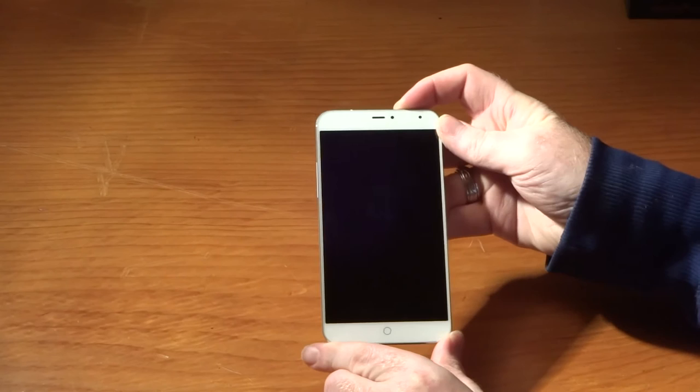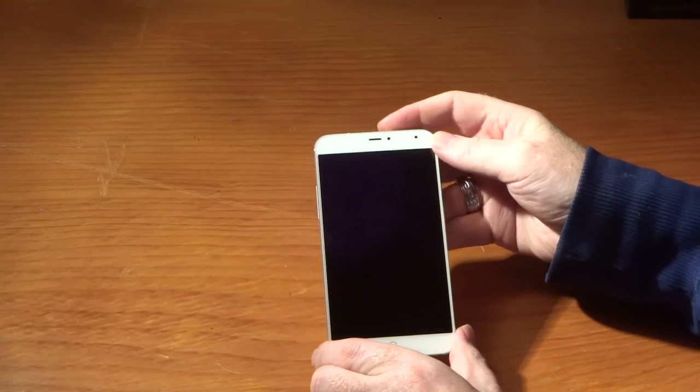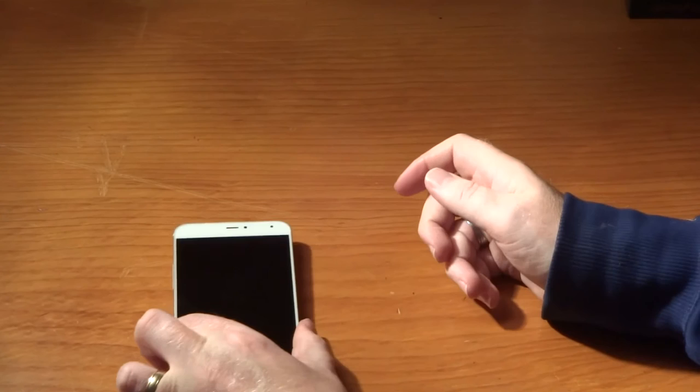That is a quick tour of the device. Let's see if it's going to power up - as I said I think the battery may be out. It definitely does seem to be, so I will do a further hands-on video to give you a demo of the UI.